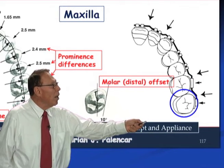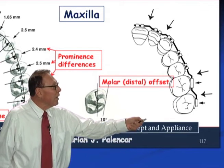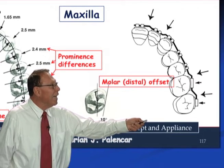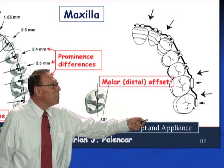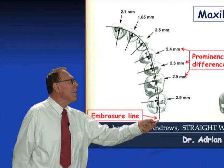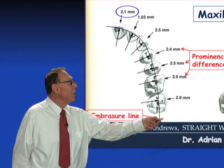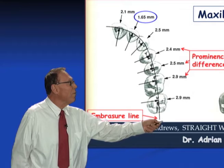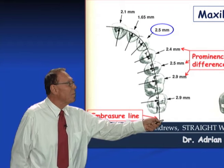All the doctors who are Las Vegas Institute or Pank Institute graduates know that the central is more out, lateral is more in, and the cuspid is more out again. The basic reason is that the central is thicker than the lateral, and the cuspid is even thicker than the central. Looking at the numbers: the central from the embrasure line is on average 2.1 mm prominence. Lateral is 1.65, so that's almost half a millimeter off. The cuspid is 2.5 mm — the central was 2.1, cuspid is 2.5, so it's even more out.